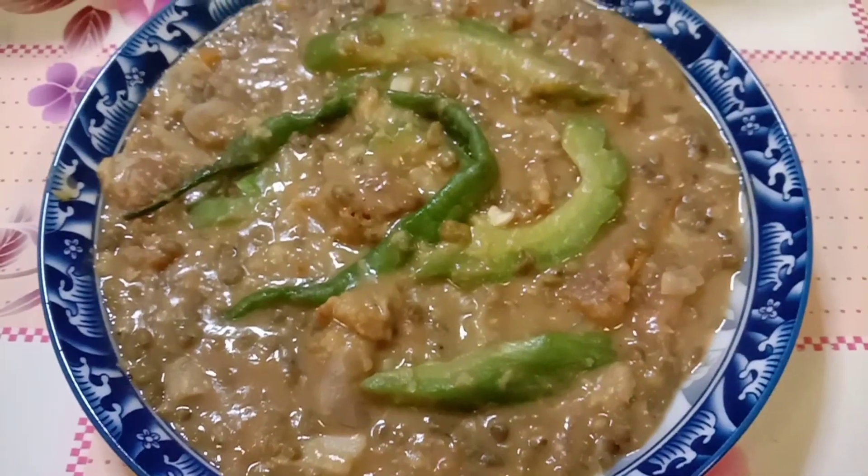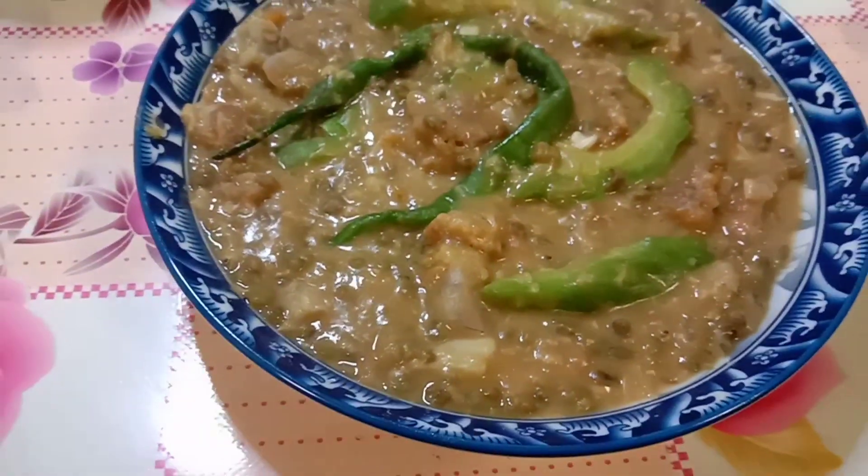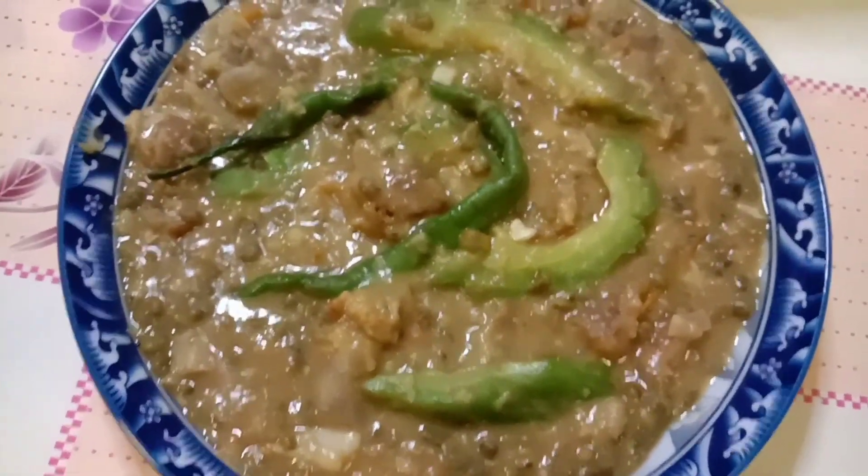Naisalin ko na po sa ating lalagyanan ng ating ginisang munggo with ampalaya. Let's eat. Thank you for watching. Bye bye.